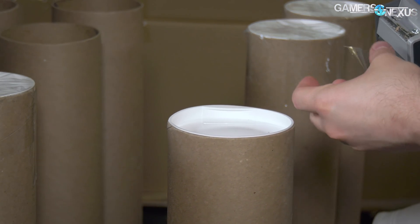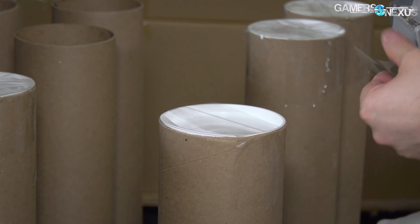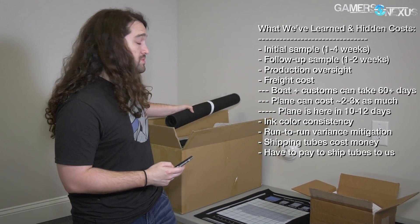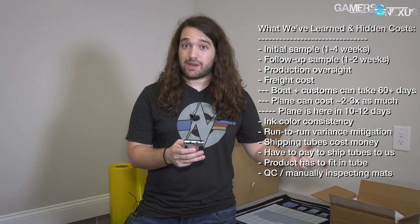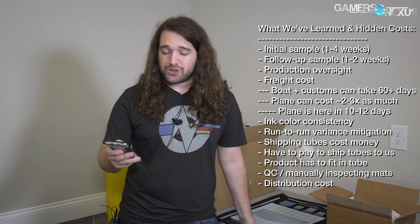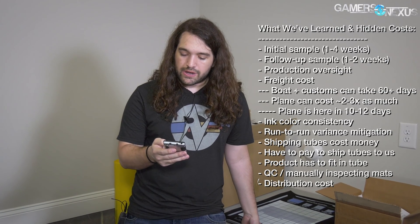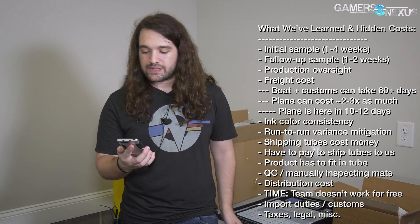A couple of other quick things: contrast and ink saturation are something we have to consider. Dimensions matter too — when you roll this mat up into a tube at the factory, we have to make sure it's a limited diameter so it'll fit in the tubes we bought locally to ship them out. Snap quality for the 10-millimeter snap for the ground point, distribution costs, freight, planes, boats, shipping time, import duties, and taxes all factor in.